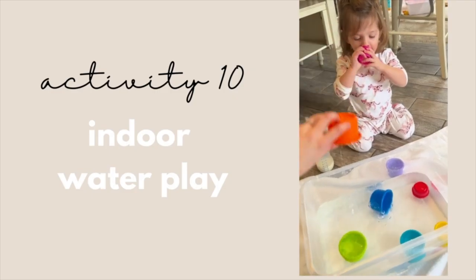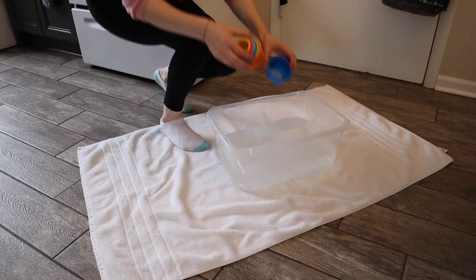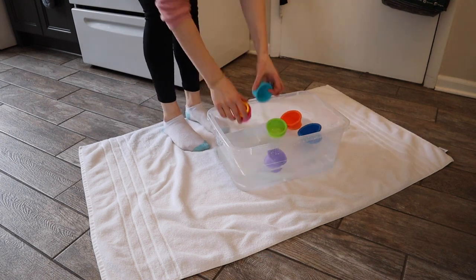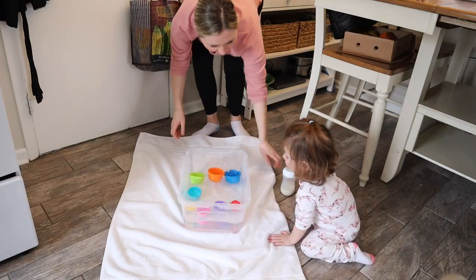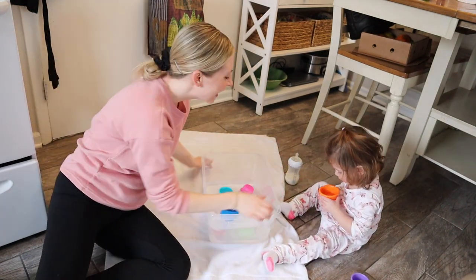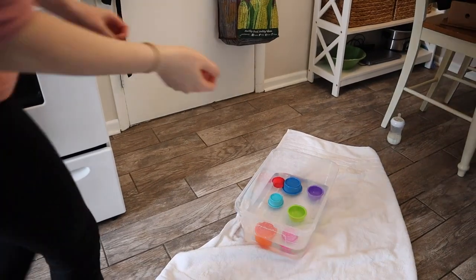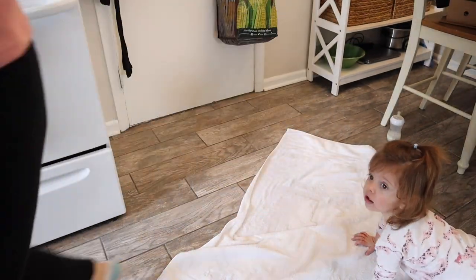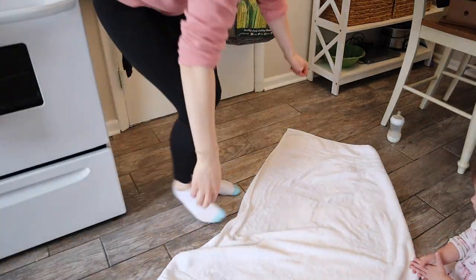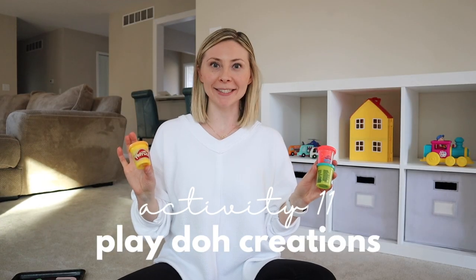Indoor water play is also a fun one — just take a plastic container, fill it up with some water at your sink, and use some cups around your home of any size. It's fun to dip the cup in the water and let it spill out, or create showers for some of your bath toy friends. While this activity is pretty contained, I do recommend placing a towel under your container just to catch any spills.